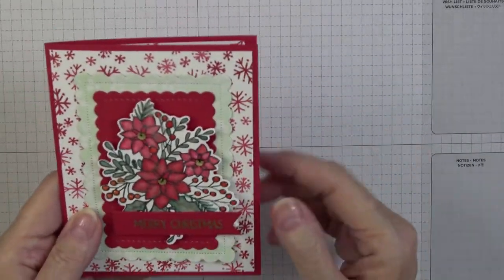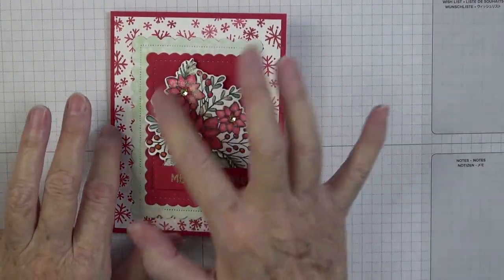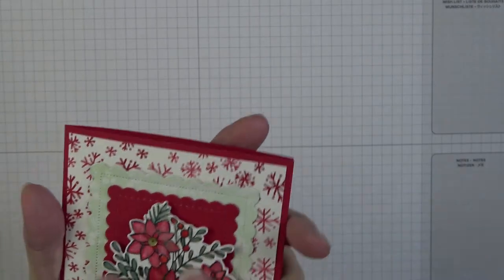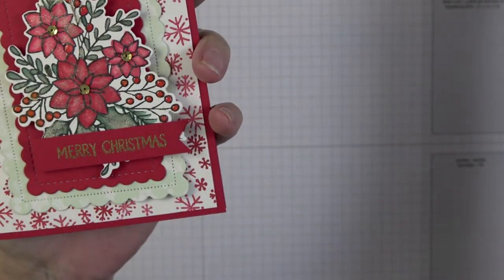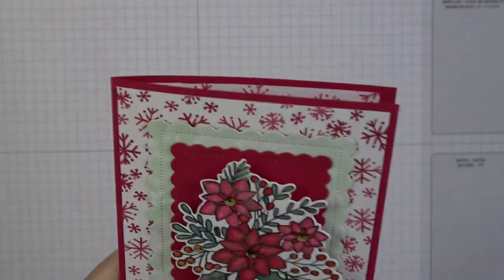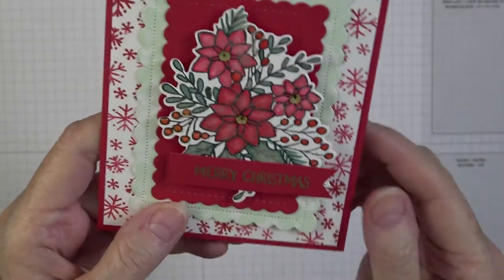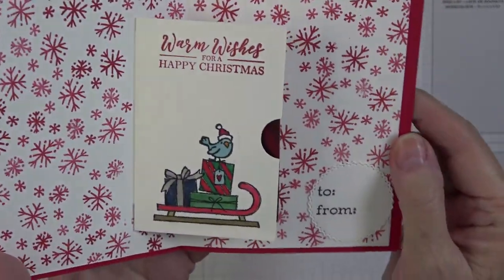This is white that I stamped with a little snowflake stamp, and this was a white piece I stamped with Words of Cheer, then die cut it. I colored it with my alcohol markers, went back with Wink of Stella to give it a little shimmer, and then used crystal effects on all the little holly berries so they're raised up. I accented it with a gold sequin in the middle and heat embossed Merry Christmas on a little banner, popping everything up on dimensionals.